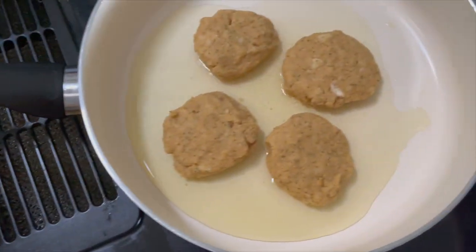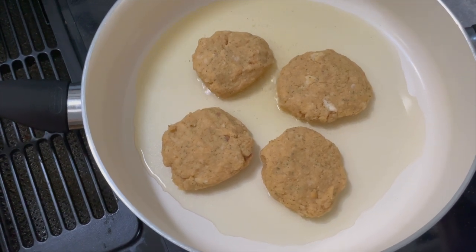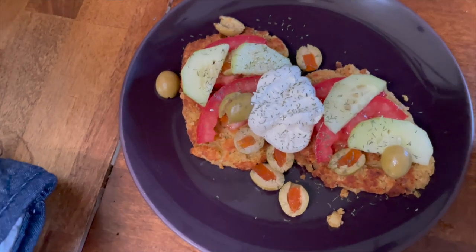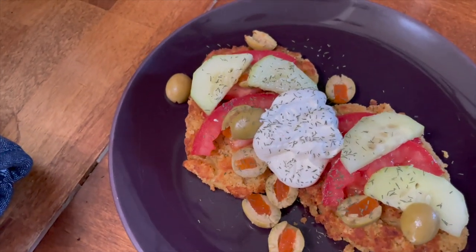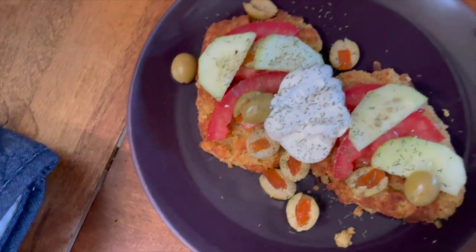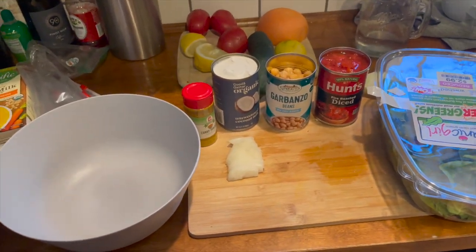Here they are frying up — I have an uneven pan resting on a spaghetti squash, but you just want it hot enough to fry on each side. I was also thinking you could make little falafel waffles in a waffle maker — might be a fun thing to do with the kids. Here's the finished product: I had some trouble deep frying, so I ended up baking at 425 for around 10 to 12 minutes on each side. I topped it with tomato, cucumber, olives, dill, and Simple Truth vegan sour cream. Very flavorful.